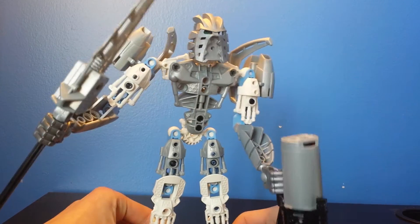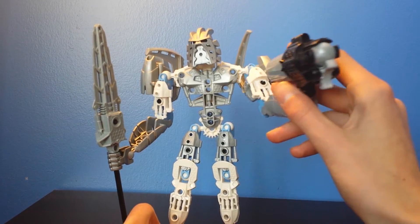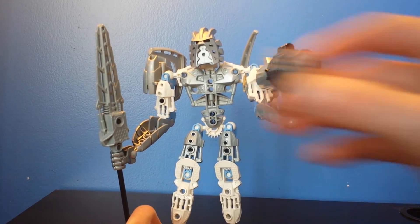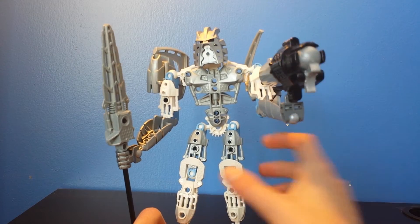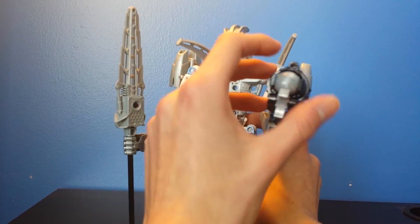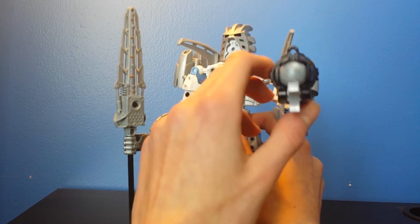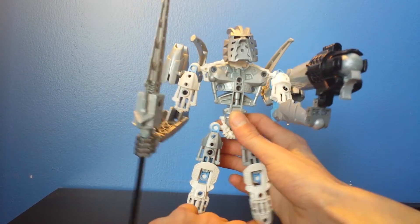So I found a better way for him to hold the weapon. I switched the hand out for this Mata/Nuva hand, and he's actually pretty good — even though it is heavy, it has all the Phantoka things on here, the ball shooters. Yeah, that's basically another addition to him.